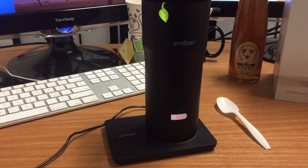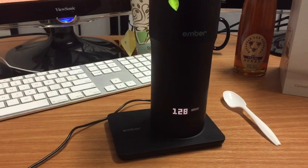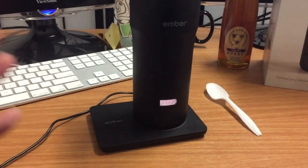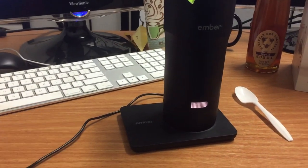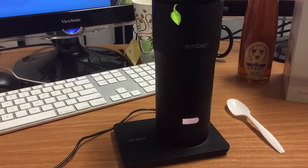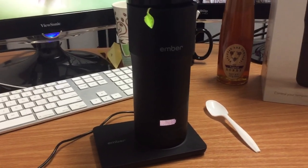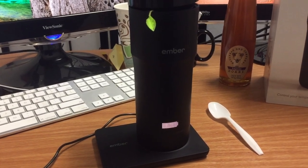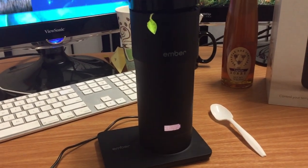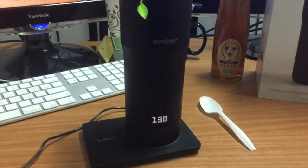I've also found that it's easier for it to drop the temperature than to raise it. If I put tea or coffee in that's been around 118–120 degrees, it'll note that it's cold and give you the option to increase the temperature. It can keep things cool if you want, but anything below 125 it can't maintain that specific temperature. When it's at 118–120, it takes quite a while to get up to 128 versus when it's hotter — it seems to cool down faster and reach my ideal temperature more quickly.